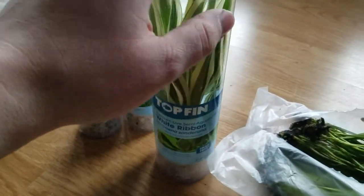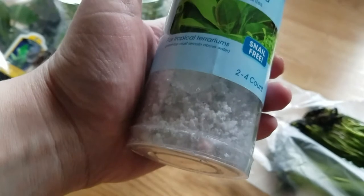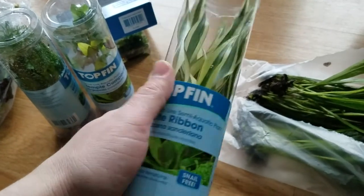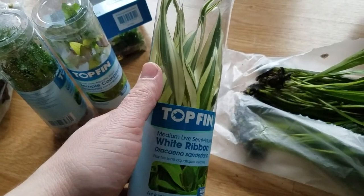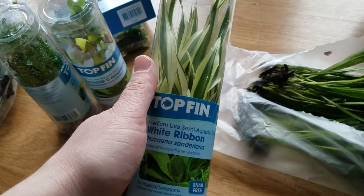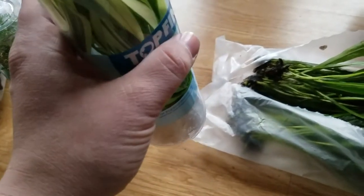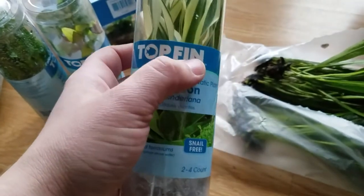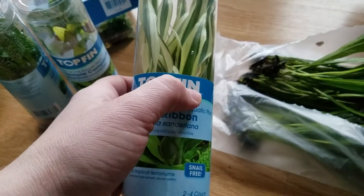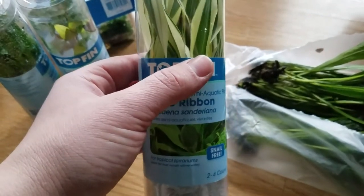I just wanted to give that little tip. Don't buy White Ribbon plants if you don't know where they're headed. If you want to put them in your aquarium and have them die in a month or two and it's worth it to you for a nice looking display, that's fine. Otherwise, these are more of a terrarium plant — for turtle, newt, frog setups where you've got some water and the base is wet. Or it's really just a house plant — there's no way around it.